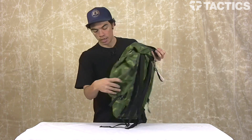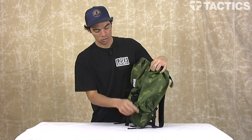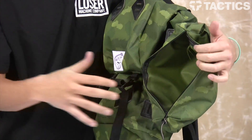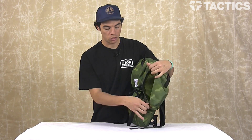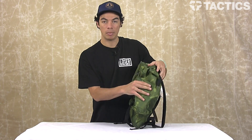And then the other two pockets you have are these accessory pouches — one on this side, as you can see, opens up for toiletries, whatever you want to throw in there, stay organized. And there's one on each side, and these little pouches are removable.